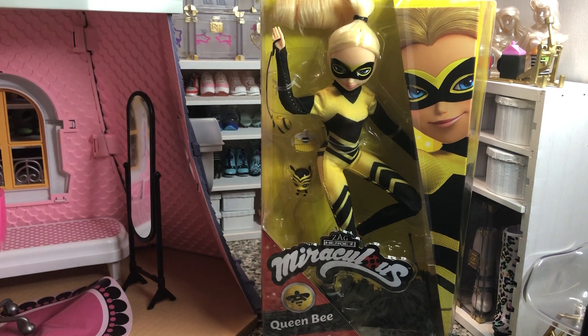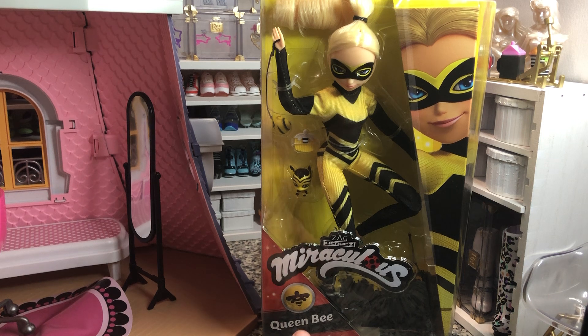Hey there y'all. DisneyDPrince here today with another unboxing. Today I've got the Zag Heroes Miraculous Queen Bee.